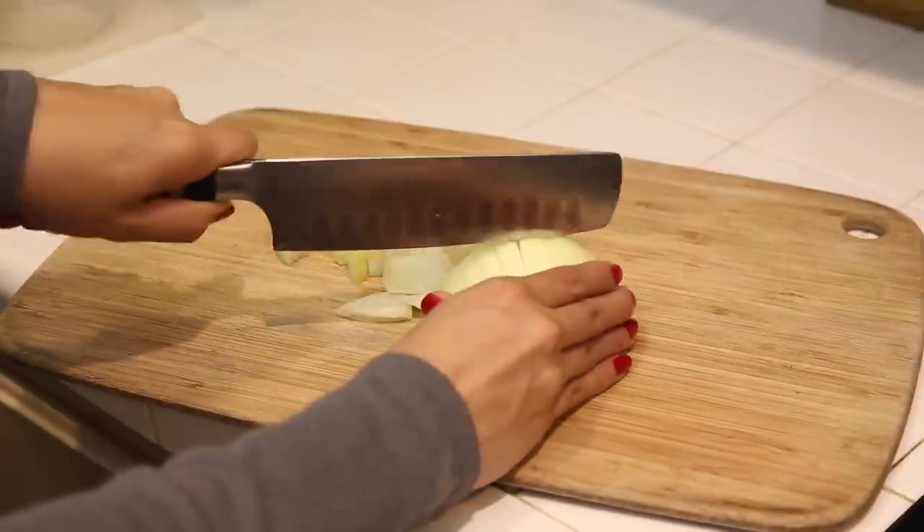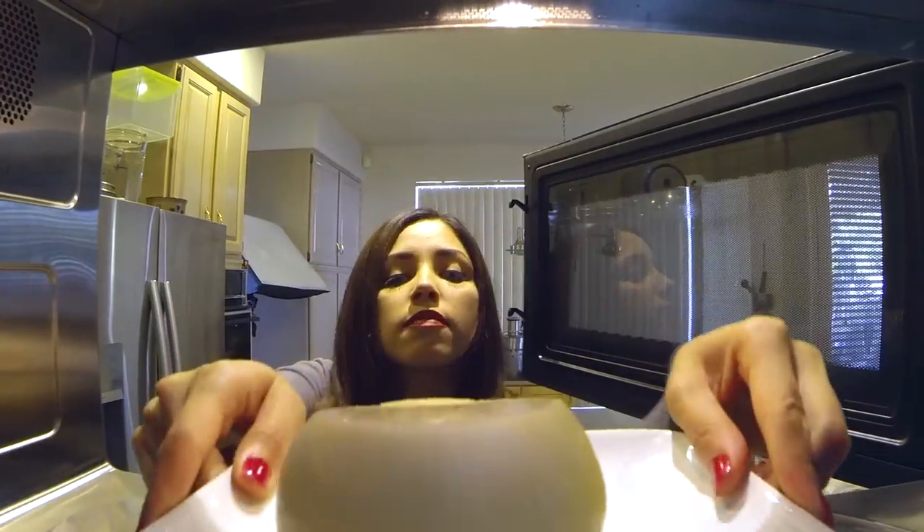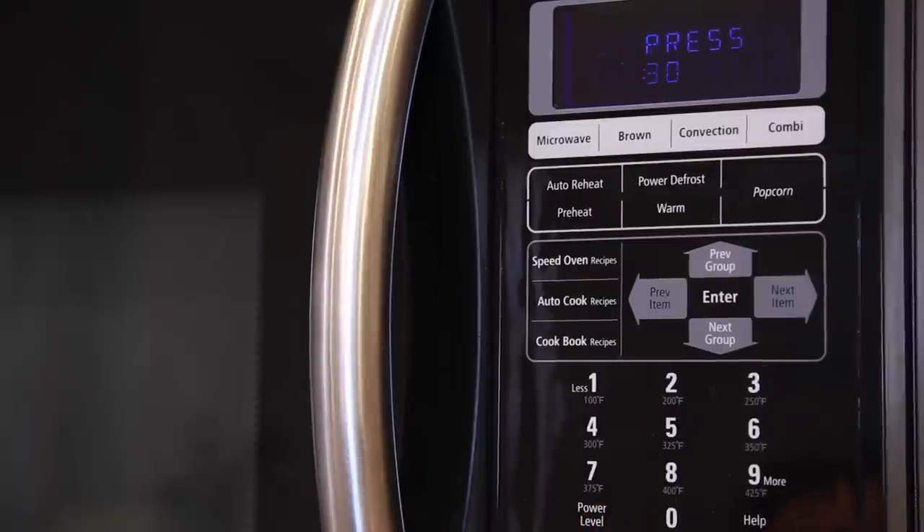Ever wondered how not to cry when cutting an onion? Simply take your onion and cut each end off. Toss it in the microwave, heat for about 30 seconds, and cutting your onion will be tear free.